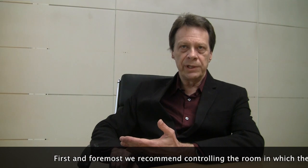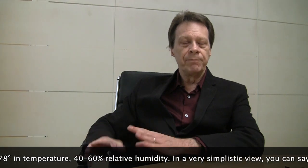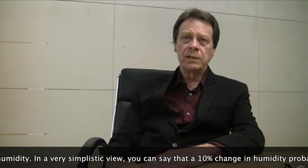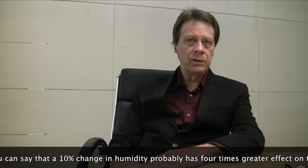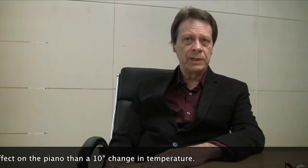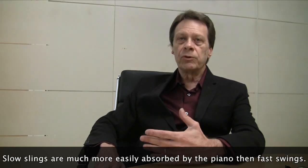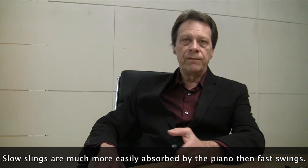First and foremost, we recommend controlling the room in which the piano resides — between 68 to 78 degrees in temperature and 40 to 60 percent relative humidity. In a very simplistic view, a 10 percent change in humidity probably has four times greater effect on the piano than a 10 degree change in temperature. Slow swings are much more easily absorbed by the piano than fast swings.